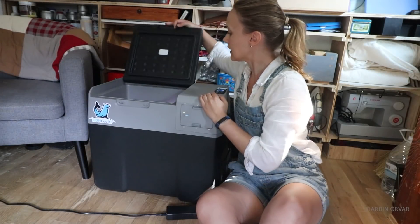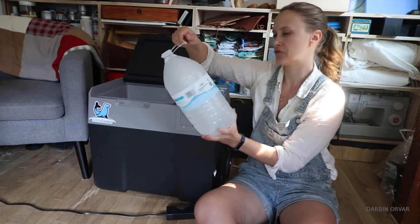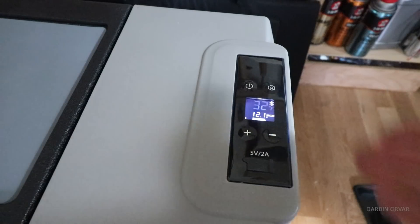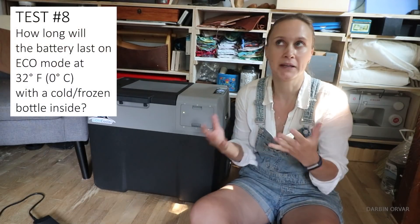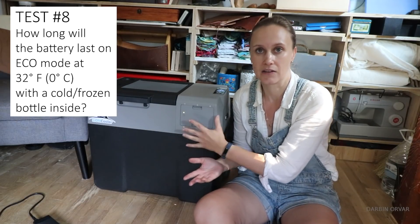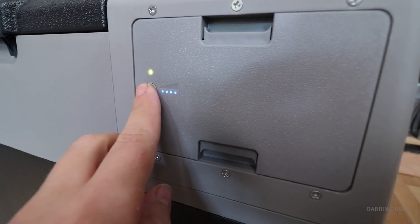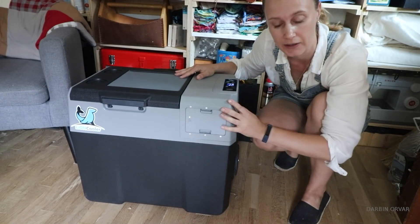Completely charged. Inside I have a bottle of almost frozen water. I'm going to run this on the eco setting as if it were a fridge, mimicking having cold food and drinks already in the unit. It's now 11 o'clock — I'm predicting over 24 hours. Eco mode, fridge setting, something cold already inside — we'll see.